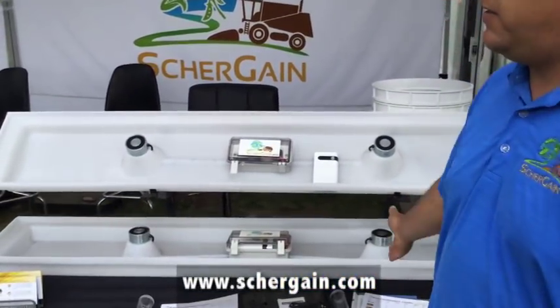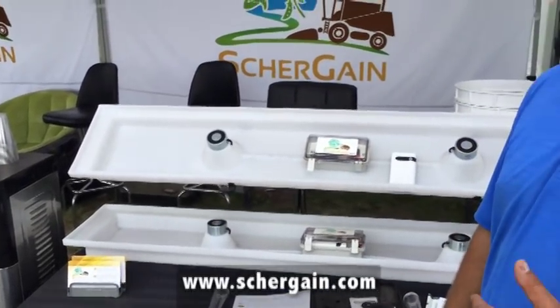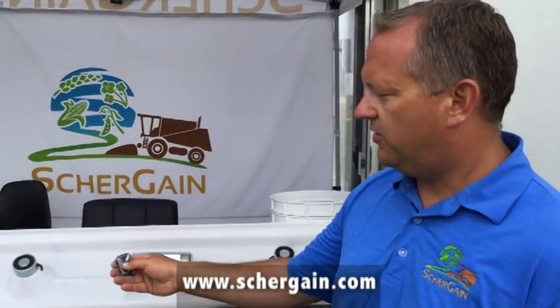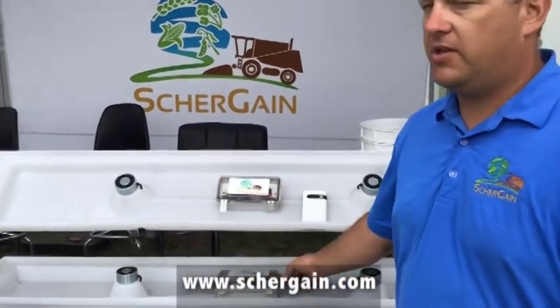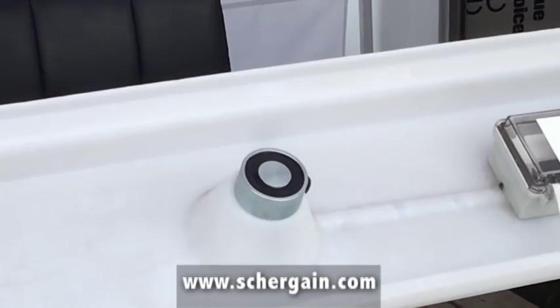How it works is we run two remote controls to a drop pan. The drop pan collects everything. As you can see, it's very wide — it'll collect everything on the back of a combine while you're dropping the straw. We want to lift the chopper and the spreader to consistently get a good drop. So you simply turn the magnets on, using this power pack to power the magnets. Now I've turned the magnets on — simply stick it to the back of your combine.